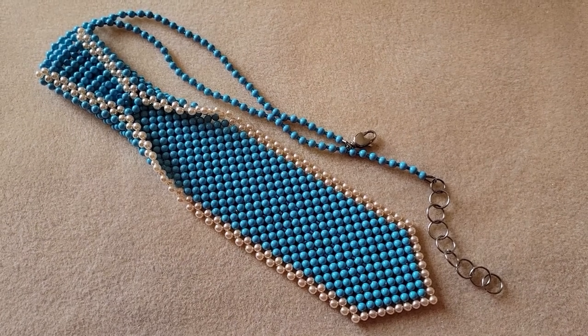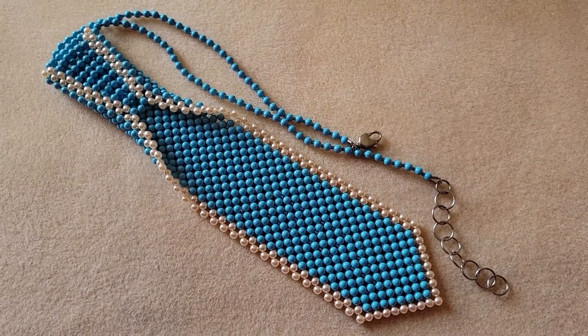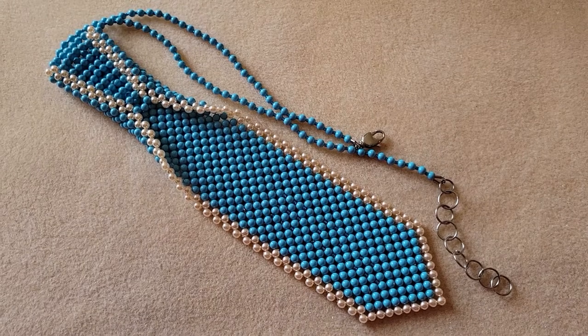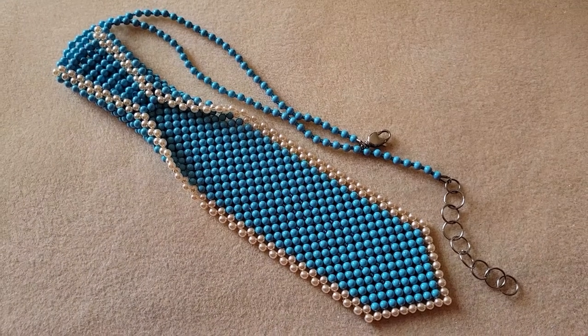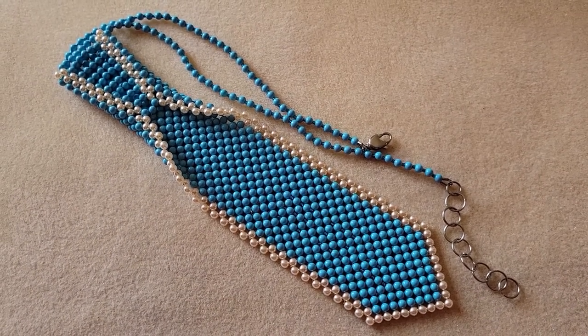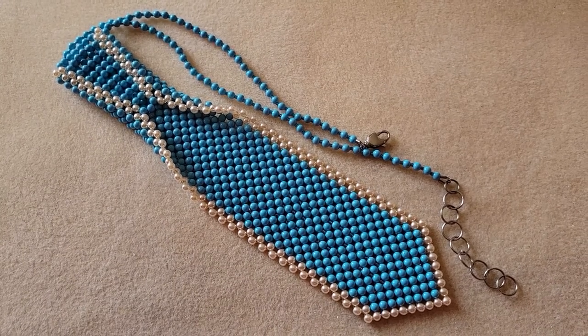Hi, this is Phyllis. Welcome back to my channel. In today's video we will be making this pearl necktie. We will use the right angle weave technique for our construction and some bead stringing. If you like what you see, stay tuned for my materials list and we will get started.